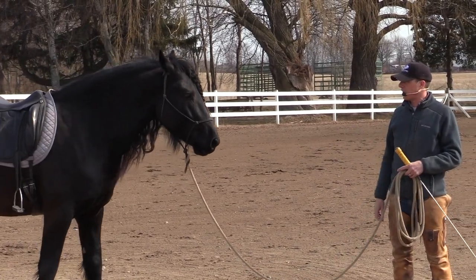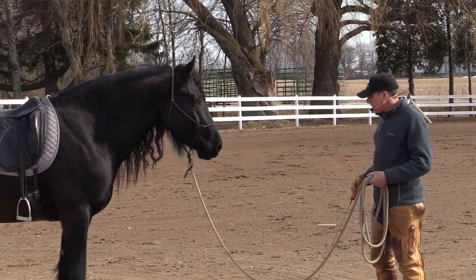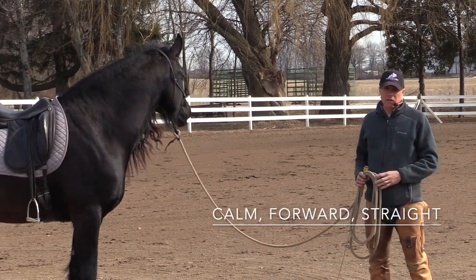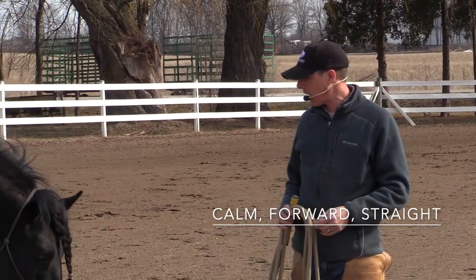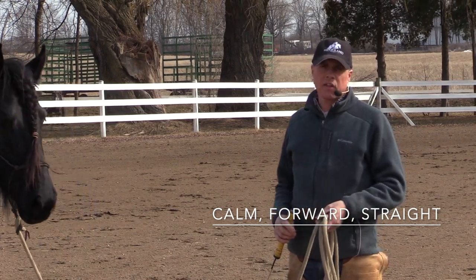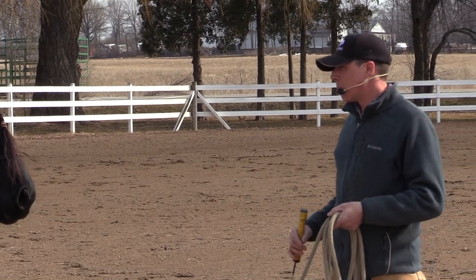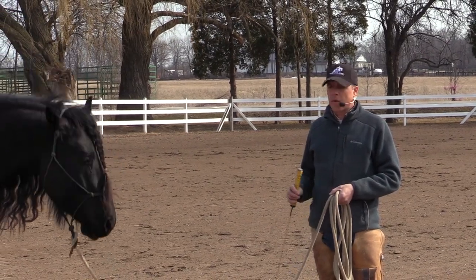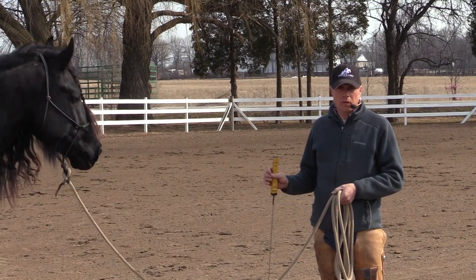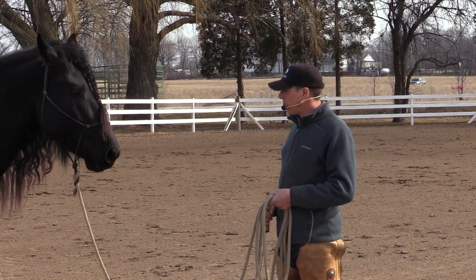Something that I notice a lot of people have trouble with is getting their horse forward, or what I consider actual forward. There's a saying: calm, forward, straight. Apparently on the gates of the Spanish Riding School you see this at the entrance — I've never been there, but I've just heard this. And I like to think about calm, forward, straight. Another thing I like to think about is the idea of a horse turning loose. I know that sounds a little Western to some of you, but it's pretty important to understand what turning loose is — and turning loose would be the ultimate: when the horse's idea and your idea mesh together in true unity and movement.